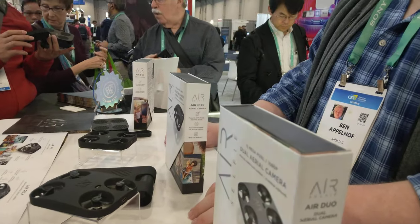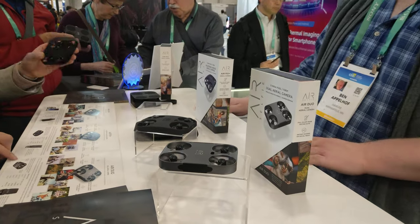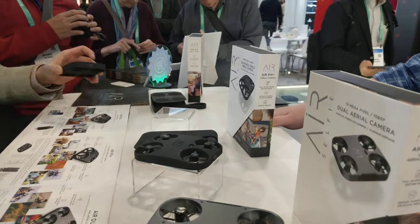How long did you say the flight time was again? Six to eight minutes for the base model. And how much is that base model? $99.95. That's not bad.